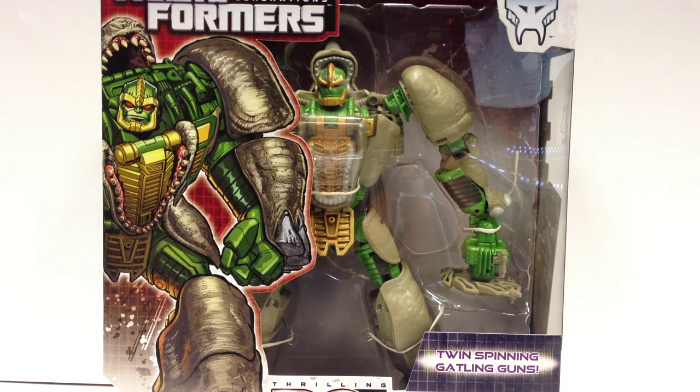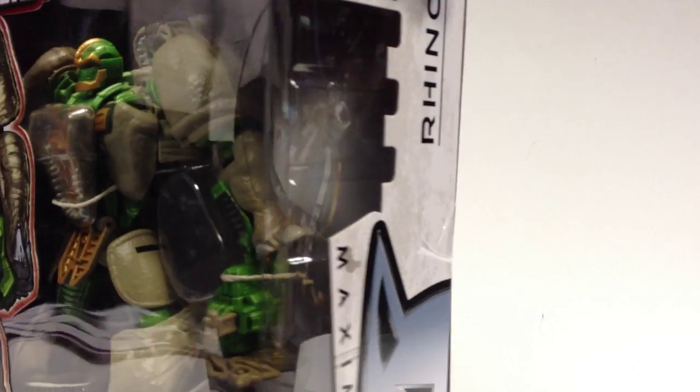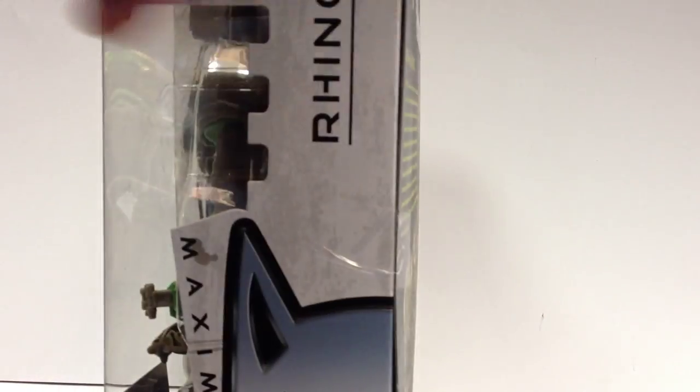Alright, here's a quick video review for Transformers Thrilling 30 Generations Rhinox. Apparently he is one of the Thrilling 30. He is Series 2, and he apparently is number 5 of the Thrilling 30.